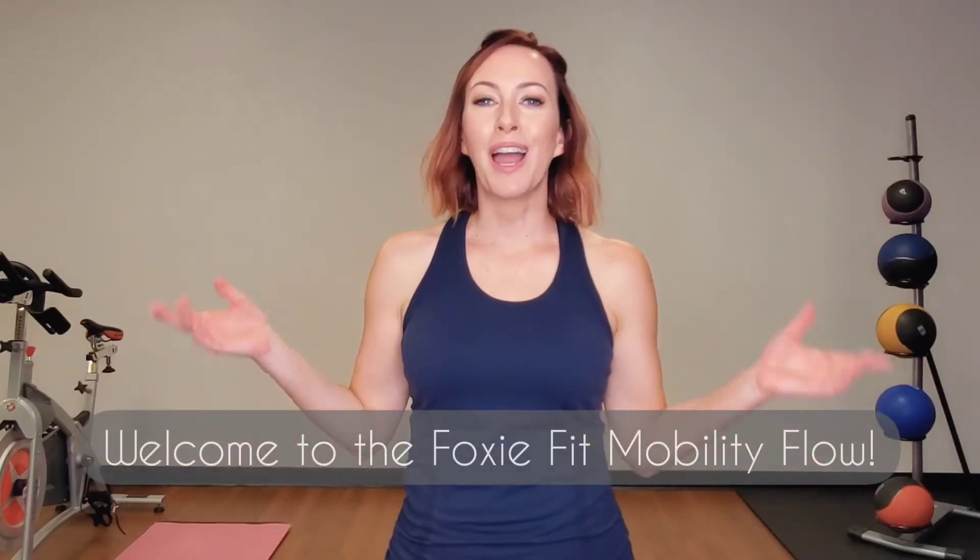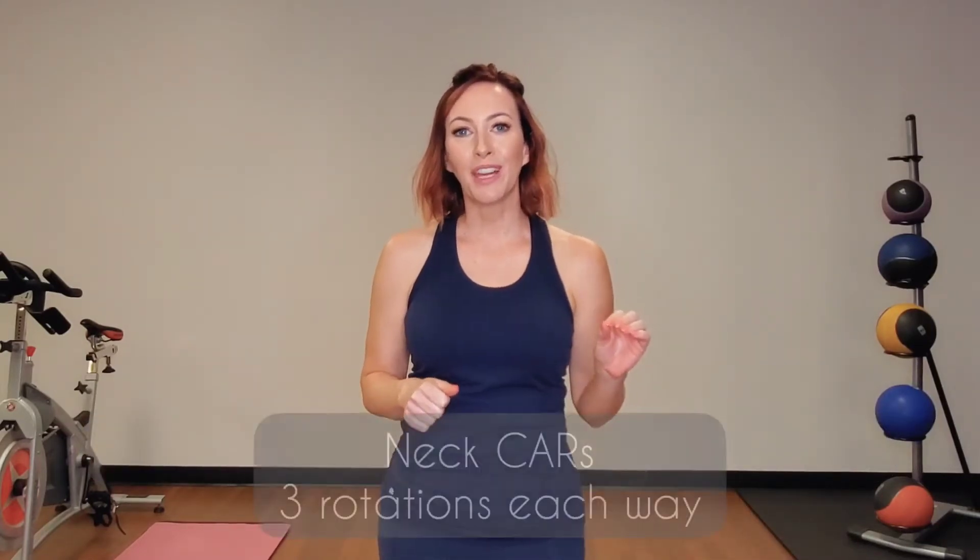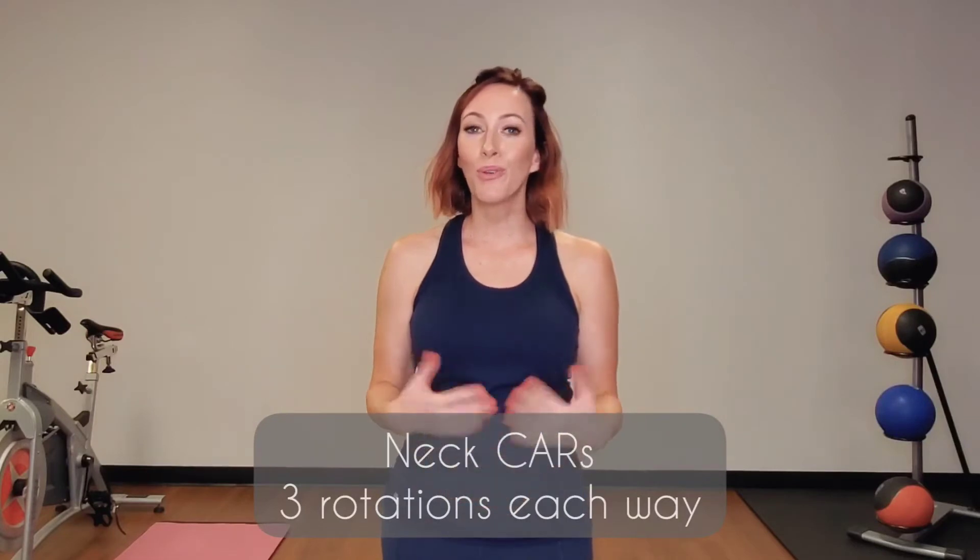Welcome to the Foxy Fit Flow. I'm Abby-O. Let's get started. You can start with five deep breaths in child's pose, or just start here with our neck circles.